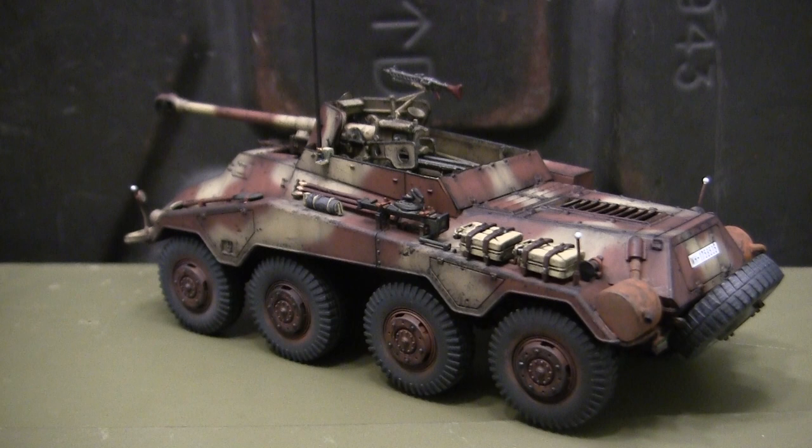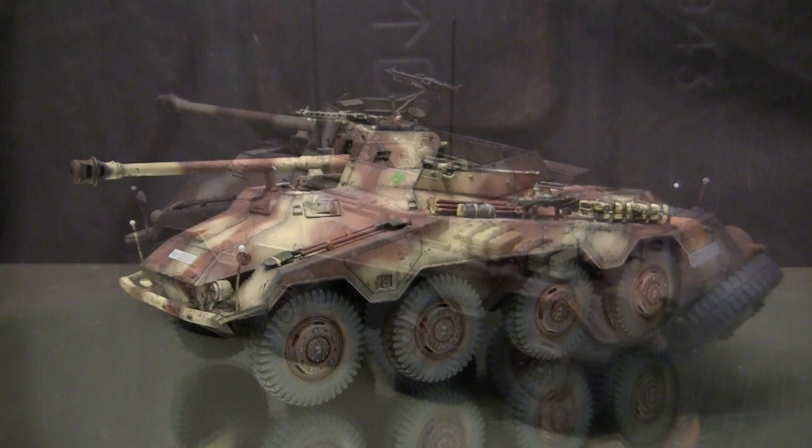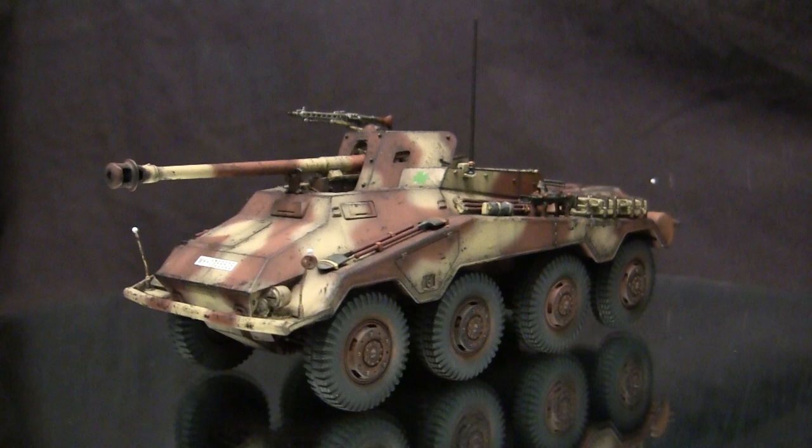For availability and pricing information, that would be best handled by contacting me through the email address listed below: info@eastcoastarmory.com. The model here is built extensively out of the box — literally no other modifications or add-ons outside of what the kit supplies. In this video we're going to go over all of the kit's features, give the model a thorough inbox review, and highlight several key features as well as what to watch out for when working on one. Let's take a quick walk around this model — this vehicle is the German World War II SDKFZ 234-4 armored car.